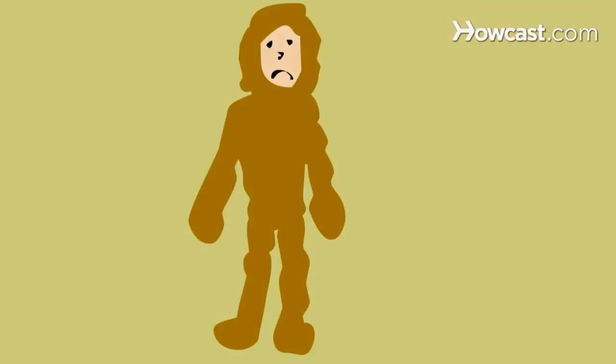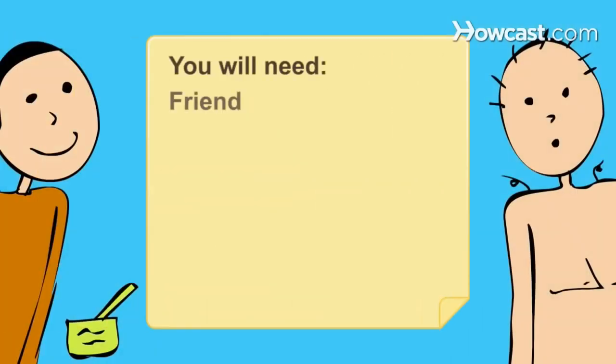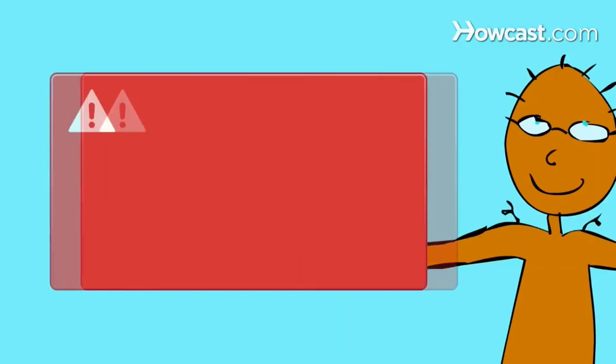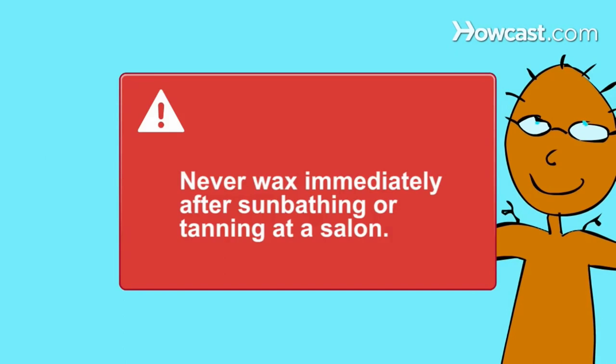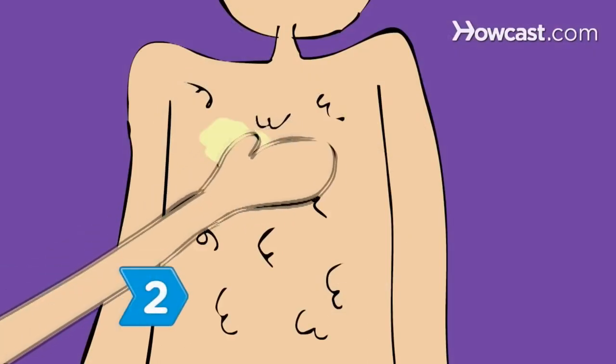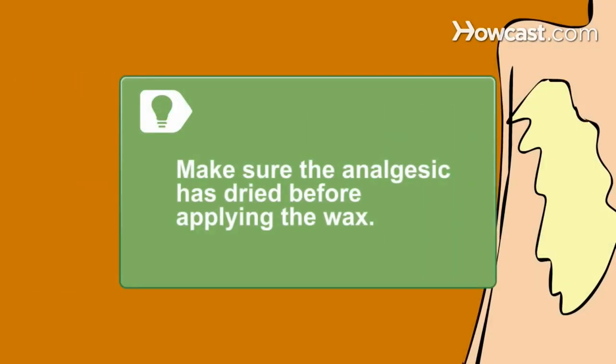How to Wax Your Back. Tired of being called Sasquatch? You can de-fur yourself with a little help from a friend. You will need a very good friend, a topical analgesic, a home waxing kit with a waxing stick and muslin strips, a lotion containing salicylic acid, and some tolerance for pain. Never wax immediately after sunbathing or tanning at a salon — UV exposure harms the skin and waxing can result in bruises and excess pain. Step 1: Make sure the hair is dry and at least a quarter inch long so it can adhere to the wax. Step 2: Have your friend apply a topical analgesic to your back to desensitize the skin, lessening the sting. Make sure the analgesic has completely dried before applying the wax.